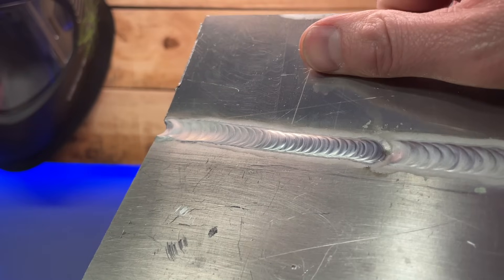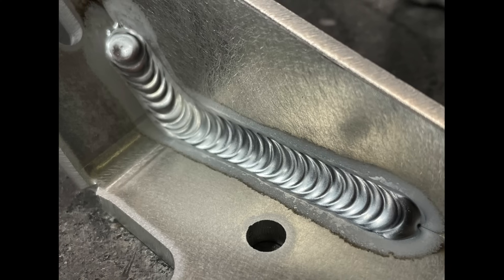I started to learn to TIG weld with no clue what I was doing, and you can imagine what my welding looked like. But look at it now. I figured it out after learning some tricks.